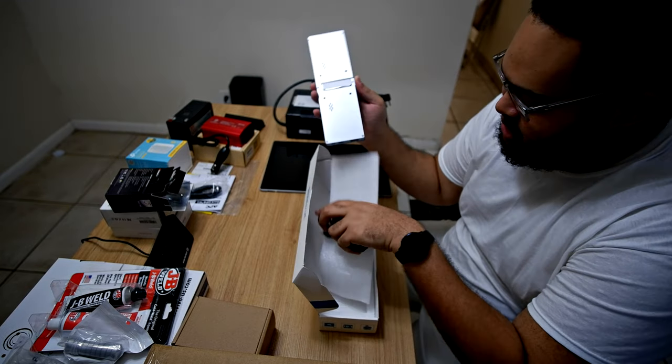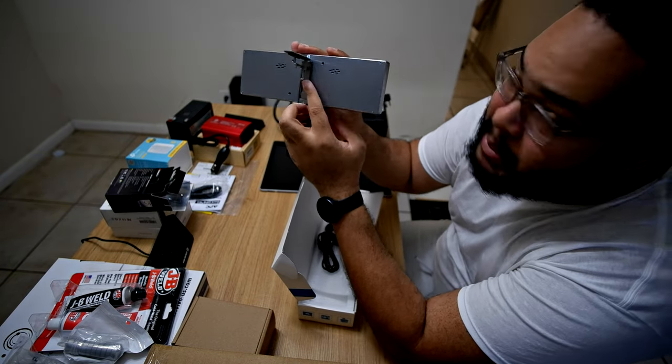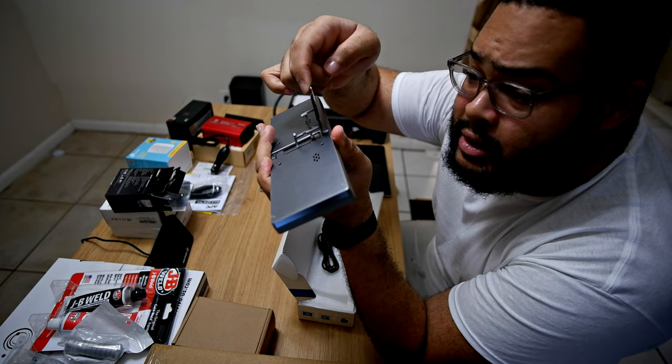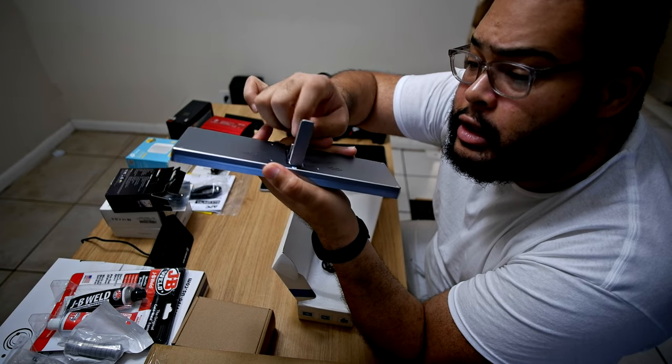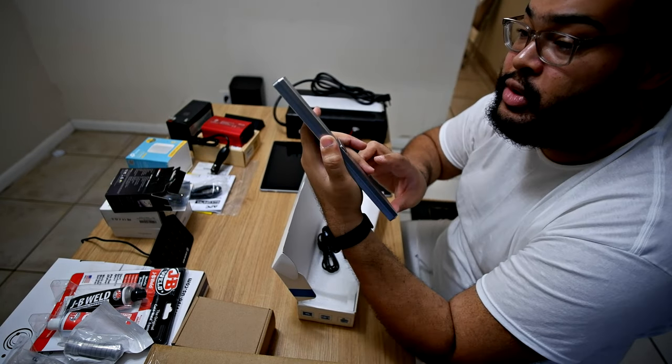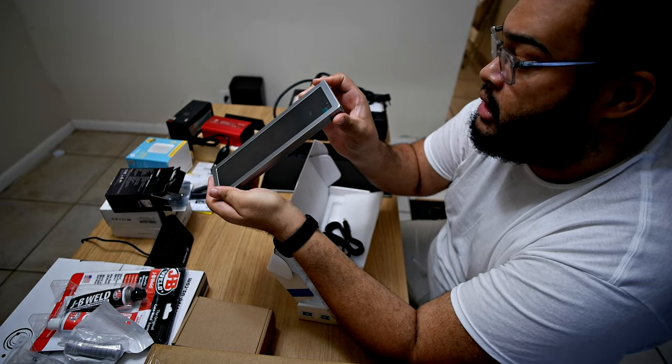It's so solid. Look at this — it has a kickstand. Wow, look at that mechanism on the kickstand. That's all solid metal too. This is much better built than I thought it would be.